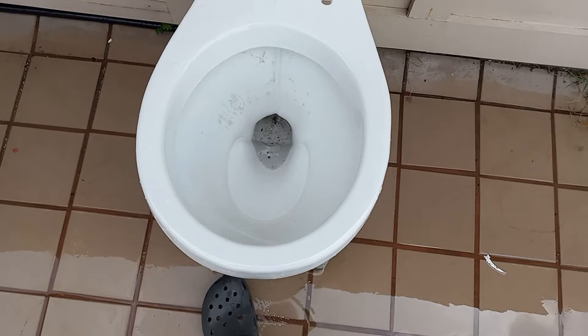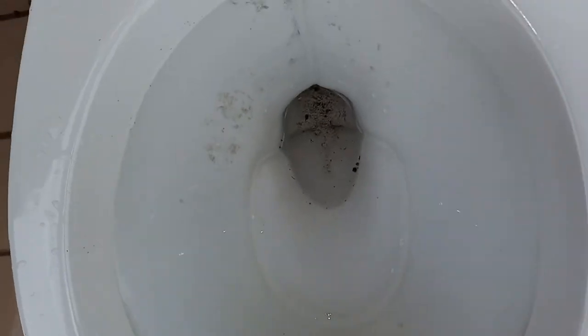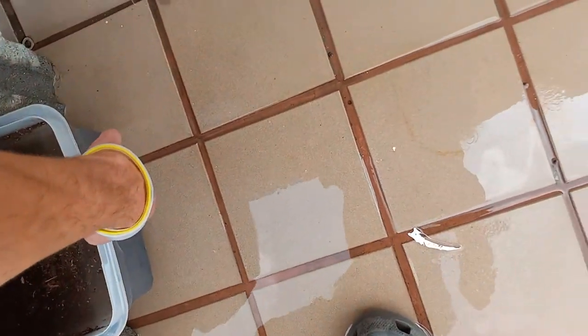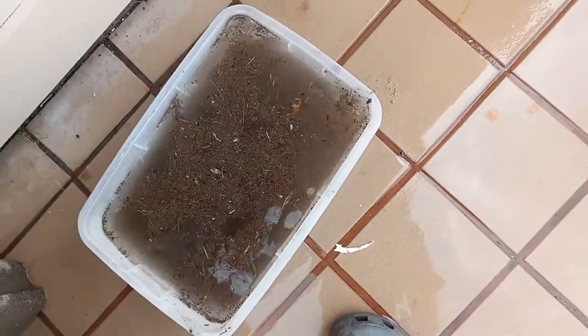It almost looks like I sped up the video, but like I expected, it did perfectly around the edge. There is a little bit of wax residue in the bowl, so some of the dirt got stuck to it, and then it left some sand and some floaters. So honestly, that did really well considering how some toilets do on the dirt test, but I have definitely seen better.